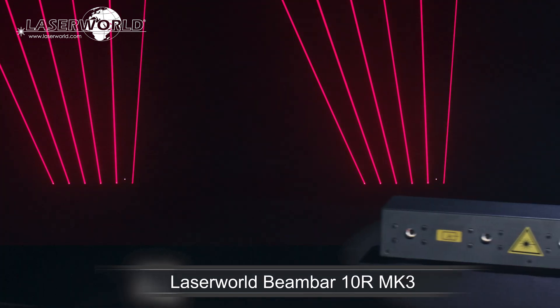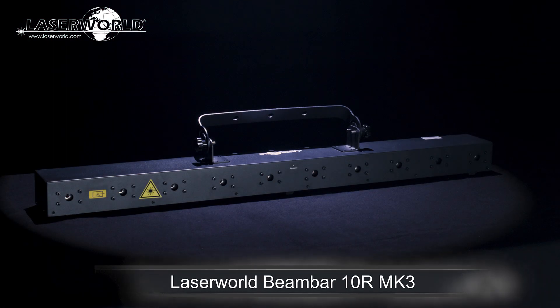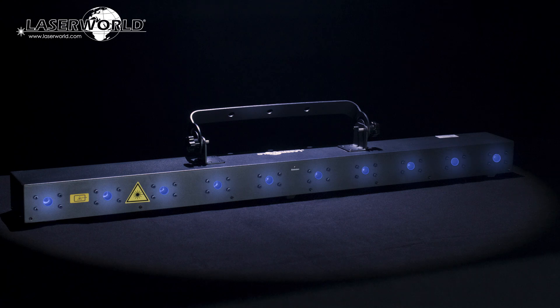Introducing the LaserWorld Beam Bar 10R Mk3. The LaserWorld Beam Bar 10R Mk3 is a laser bar with 10 single beam red diode laser sources, which are arranged in a row over a length of one meter.